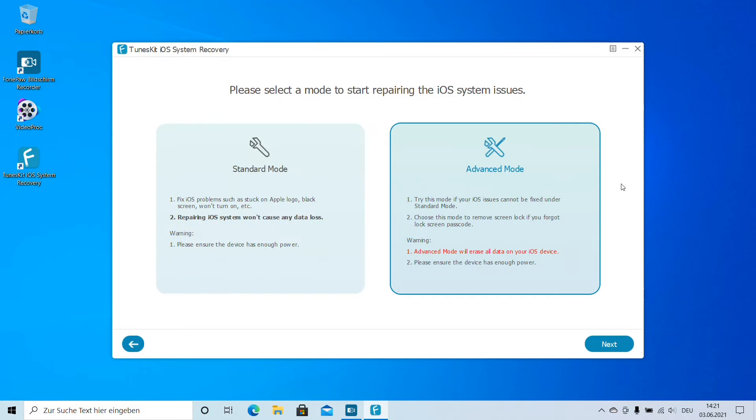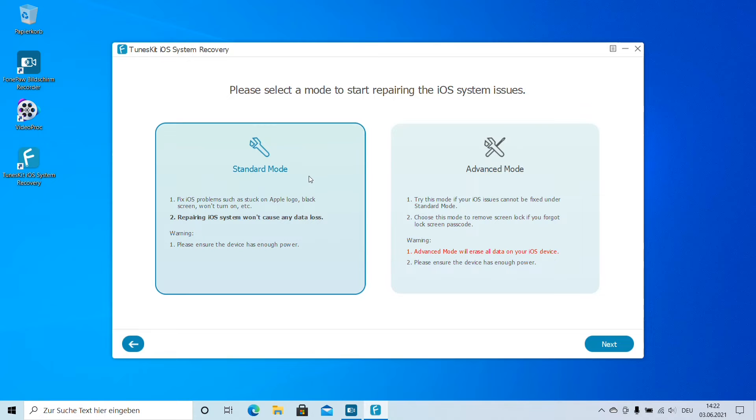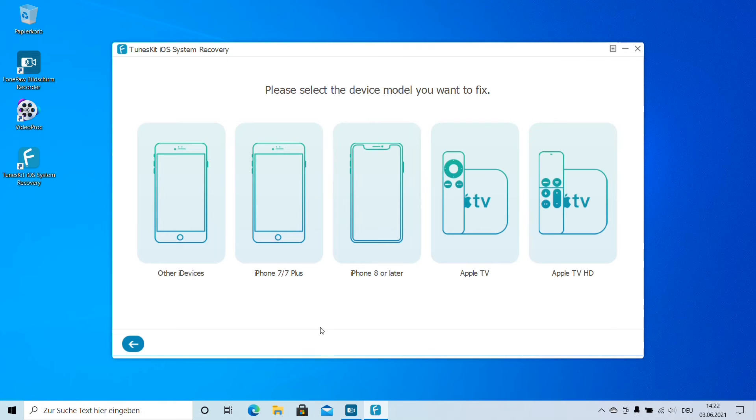The Advanced Mode will erase all data on our iOS device, so think about that carefully. Also, make sure the device has enough power. The first try should always be Standard Mode. If you have forgotten your passcode, then you need to use Advanced Mode. Standard Mode covers a lot of issues — 50 plus iOS problems for iPhone, iPad, iPod touch, and Apple TV. Those can be fixed easily with Standard Mode.